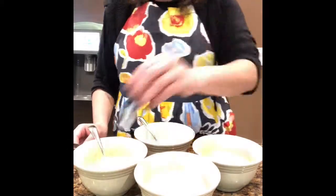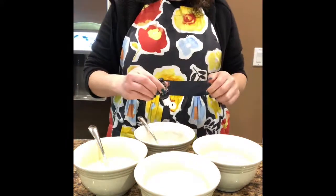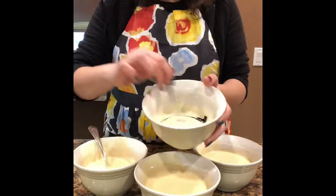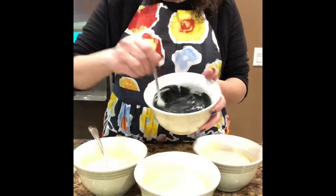Hi everybody, today I'm going to show you how I made a camouflage cupcake for my nephew's Fortnite birthday party. To begin, you get your basic vanilla cake recipe and you're going to separate it into four different bowls so we can color the batter into four different colors. First I started off with the black, the second color I'm going to do is green.